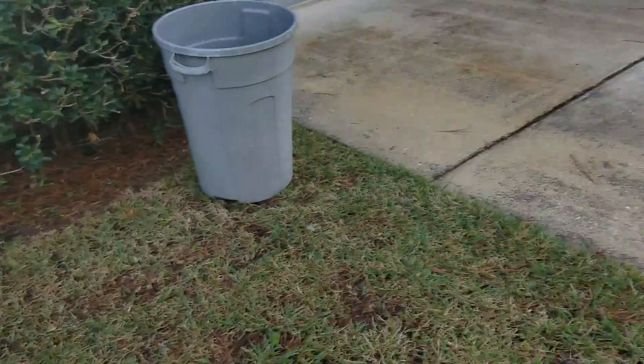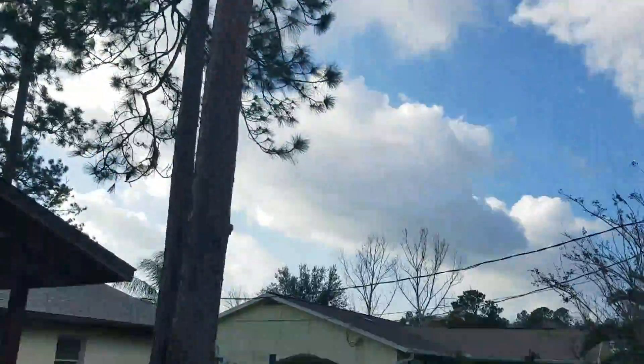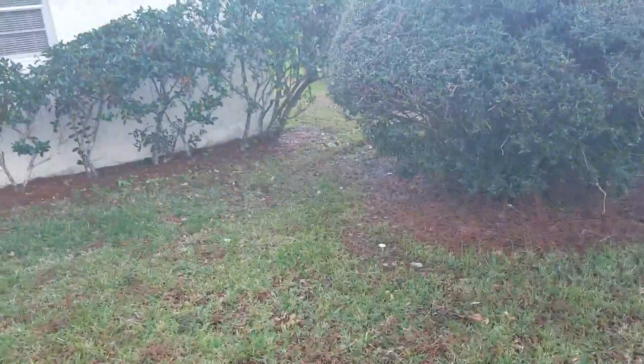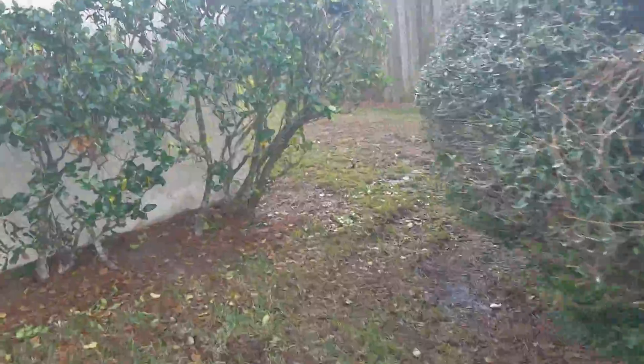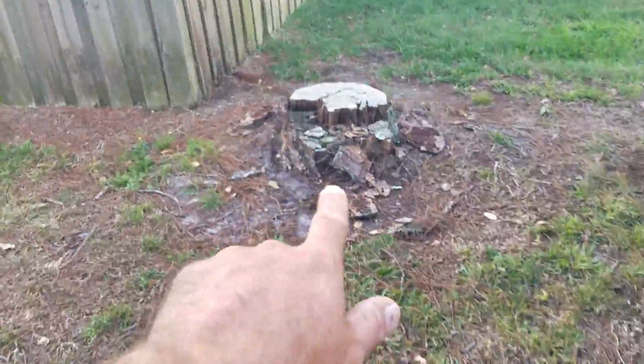We got this monster here and then you got the orange tree in the back. Maybe you throw me a little tip for that because it is kind of big. And there's this stump here I was talking about if I got time.